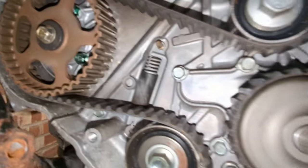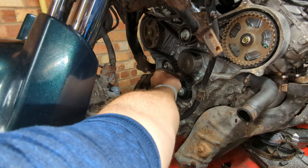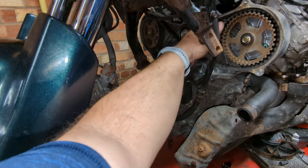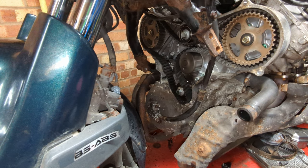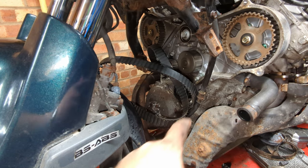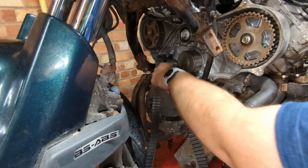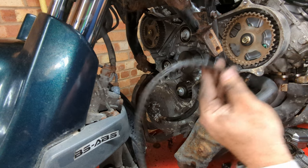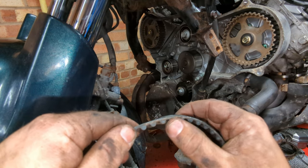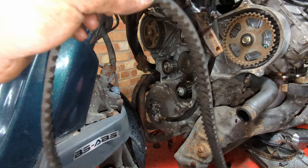Now we can pop this spring off up here, loosen the tension, and check the state of everything. Spring released, tension has slid down, and that should mean we can do the scary bit and slip this belt off. This will be exactly where you're supposed to take the clutch cover off. Doing this to the old belt is a sin; if you do it to the new belt you deserve it to snap. The belt is off, and it does look a lot more used than it did - it's got some rust spots on it from where a little bit of water has sat in here.